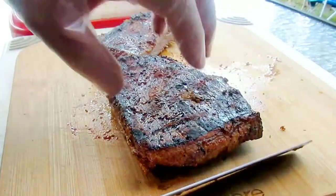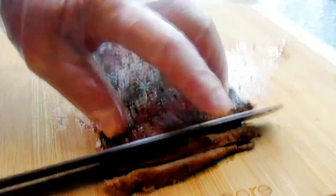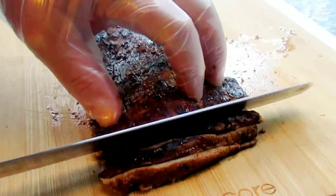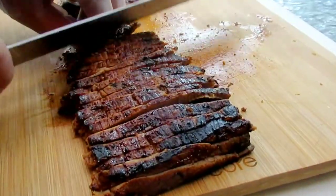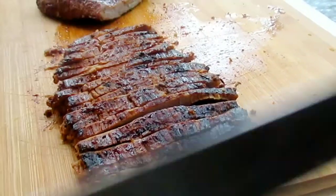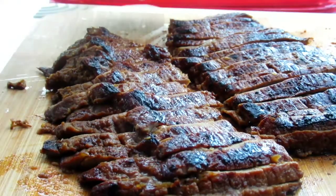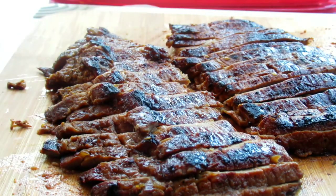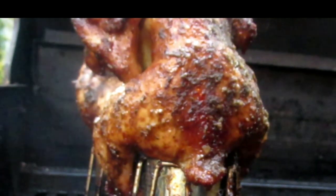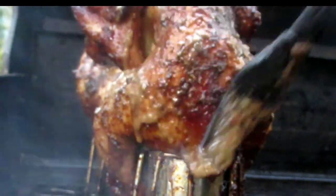All right, that steak is rested. Slice it in half, then start slicing each half. It looks like we've nailed medium-rare towards the medium side — perfect. Let's get a little taste. Tangy, sweet, a little bit of heat — yummy. With the leaf blowers in the background, we'll go ahead and baste even more.